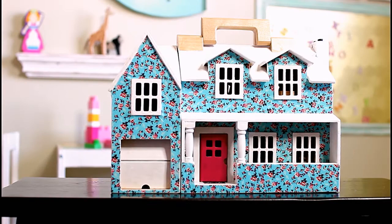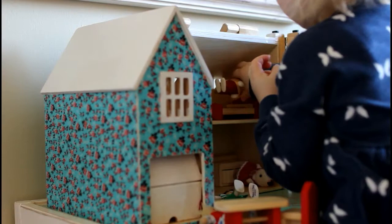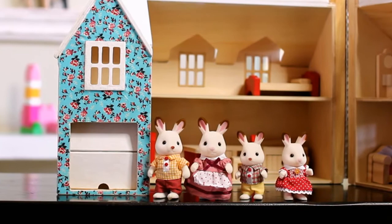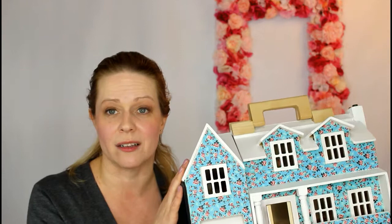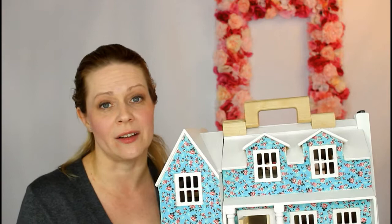We gave the dollhouse to my daughter for Christmas and she went crazy for it. It came with a set of furniture and two little dolls, but I also included these bunny figurines which are quite charming and look cute with their vintage clothes and the style of the house. I do want to warn you that if you're interested in this particular model, I've been told it's being discontinued by Melissa and Doug. You can still find it on Amazon and a couple other places — I'll leave links below, or there are lots of other companies that make cute plain wooden dollhouses just begging for customization.